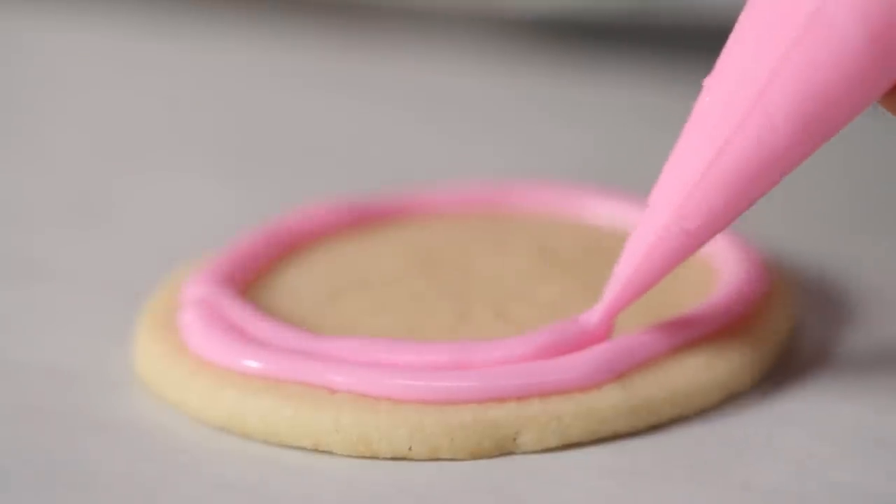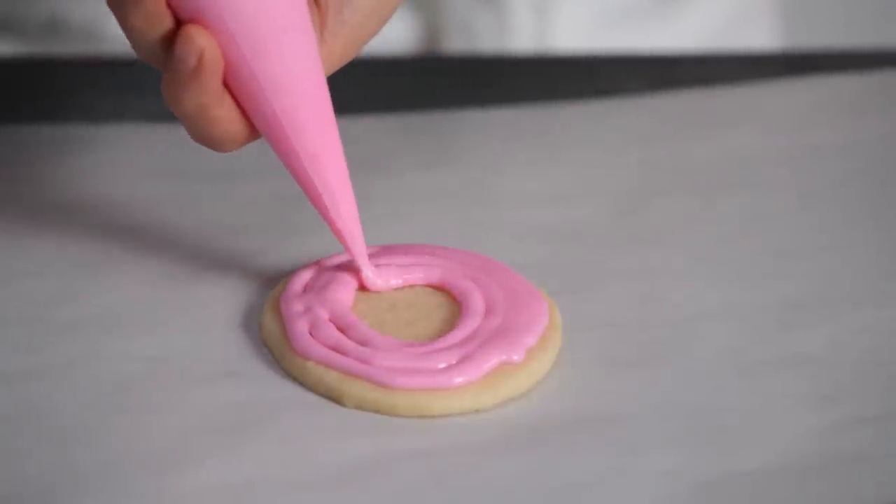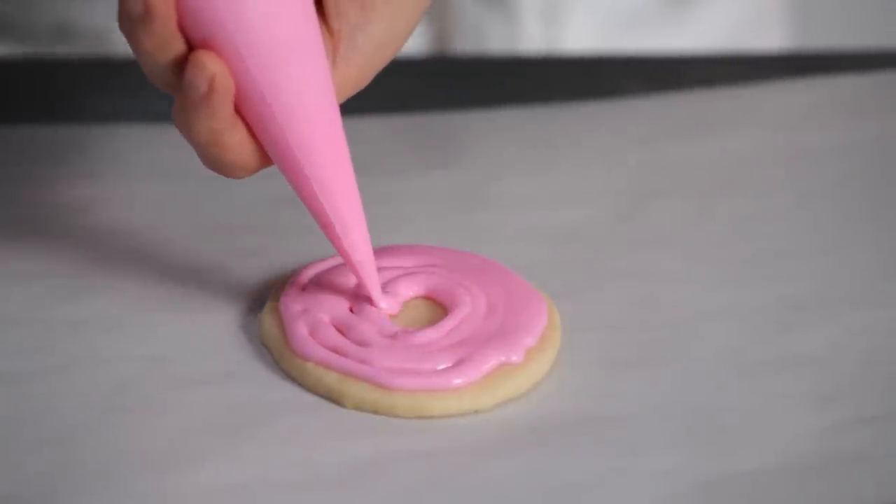When you get back to the beginning, keep going and pipe in a spiral pattern towards the center until you've completely coated the cookie and you're in the middle.